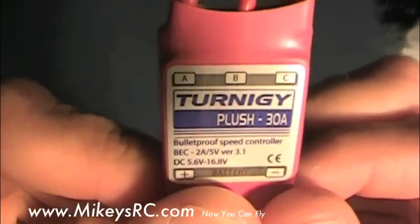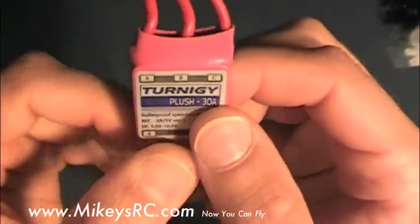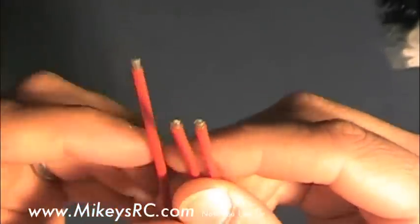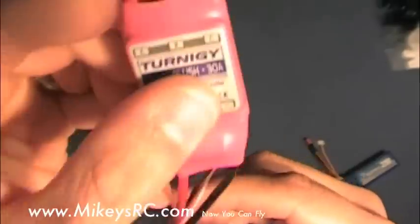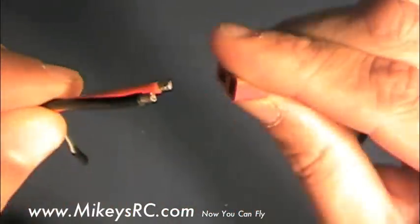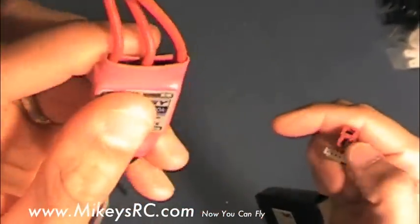Next up is this Turnagy 30-amp speed controller. I got this from HobbyCity.com for about $20. The motor already has a connector I'm going to use on the motor leads. The only other thing I had to get at a local hobby shop was a battery connector, since this speed controller did not come with any. You're going to need the male side that can plug into your battery — and that's probably like 50 cents or something.